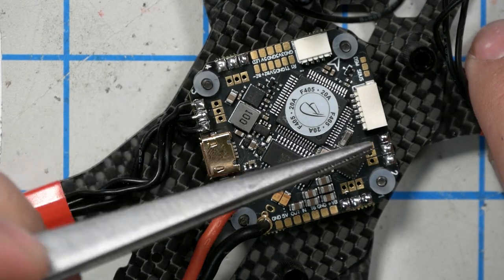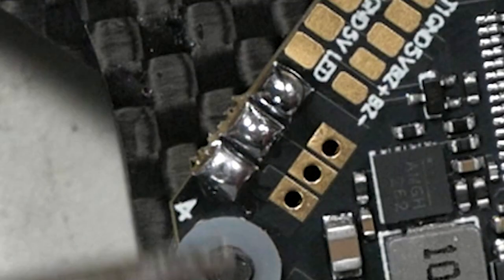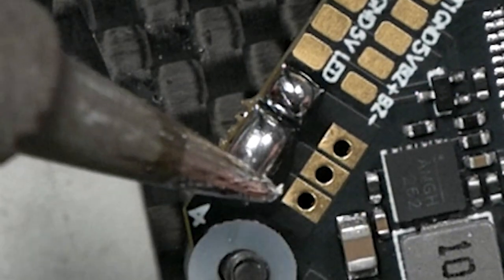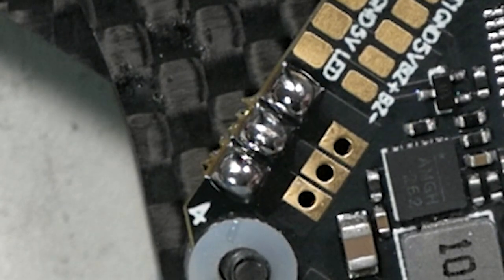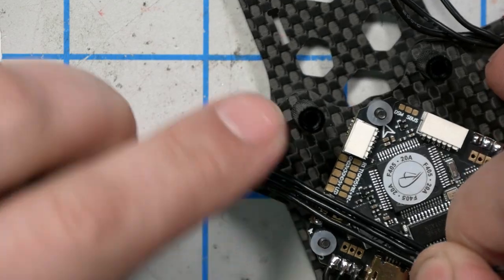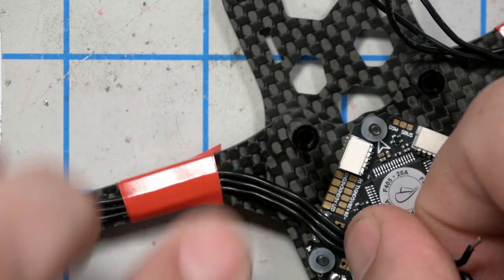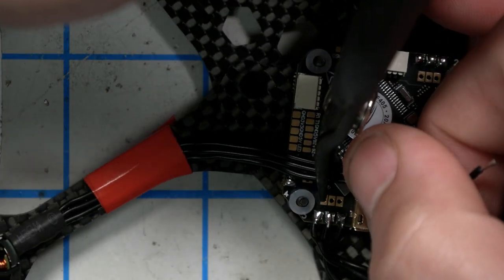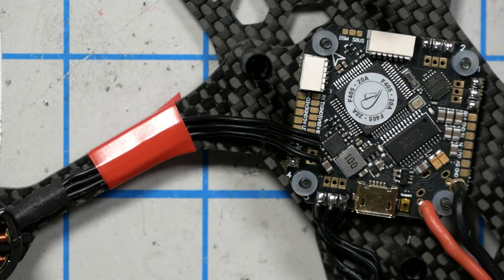It's really easy to get a solder bridge when you're tinning the motor pads. If that happens, it'll fry your ESC. Just take a dry soldering iron with no solder on it and swipe between the pads — it'll pick up the extra solder and clear the bridge. Next, I'm going to cut the wires to the correct length. I press them up against the frame — I don't want to pull them taut because they need some slack. Generally you want a little too much slack rather than not enough. I cut them off about five millimeters past the pad, which gives just enough room to strip, tin, and solder them down.